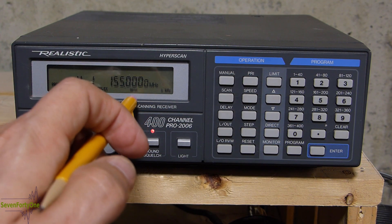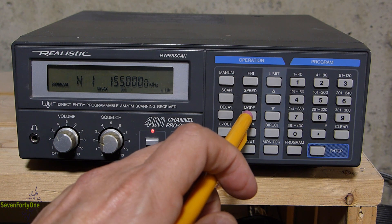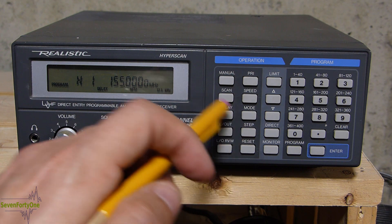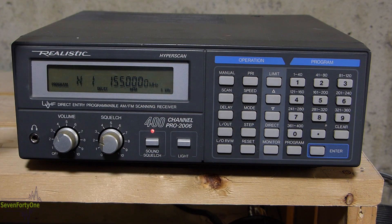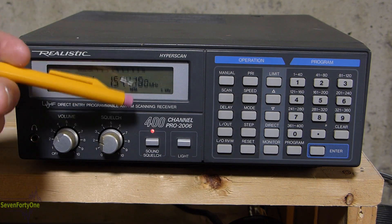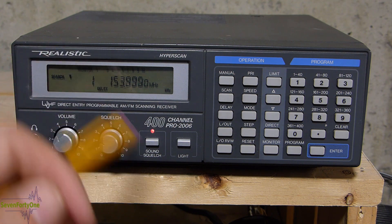While programming the scan range, you can also change the radio's mode between narrow FM, wide FM, and AM — in this case I'll leave it on narrow FM. You can also change the frequency step by hitting the step button. By default it's set at 5 kHz, but the choices are 12.5 kHz and 50 kHz — I'll leave it at the 5 kHz default. Once done programming, to initiate the search I just hit the up or down arrows depending on whether I want to scroll up or down through the frequencies. The scanner is now searching through that frequency range in 5 kHz steps in narrow FM mode.